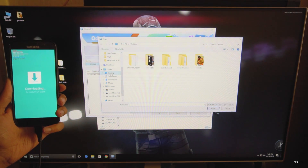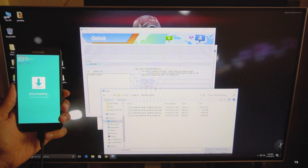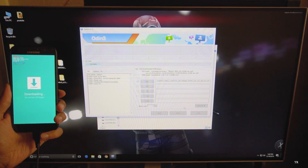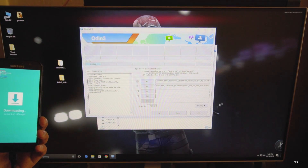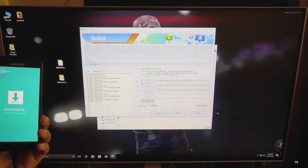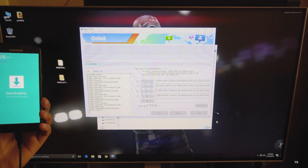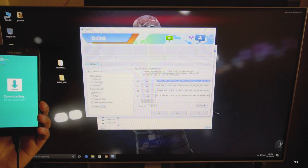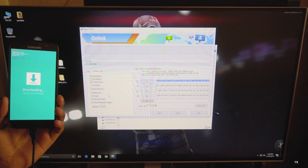Now let me select the software. Click on the BL button and go to the location where you have saved the software. Select the BL file in the BL button slot. Now click on AP and select the AP file, then click on CP and select the CP file, and finally the CSC. Now we have successfully loaded the software. Click on the Options tab and make sure that Auto Reboot and F. Reset are ticked - don't change anything else.